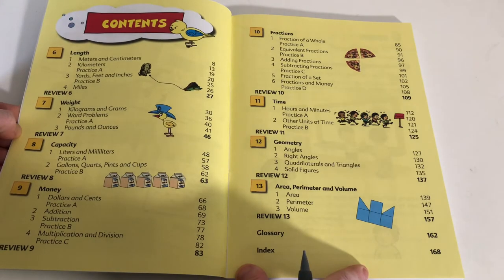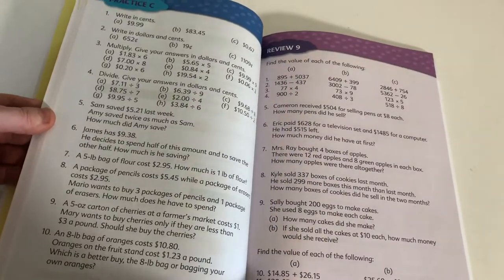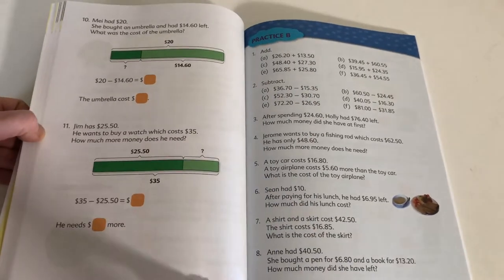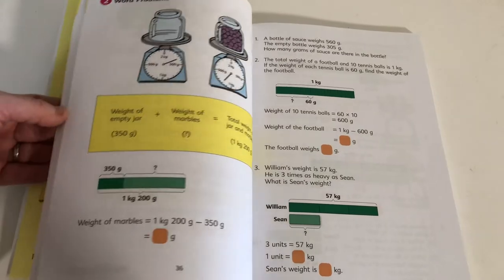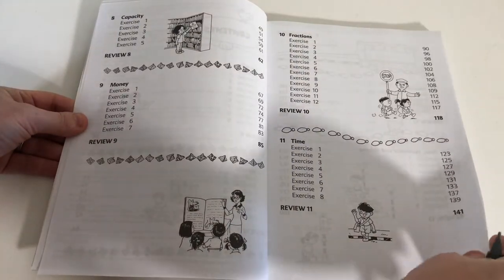Here's the 3B textbook — this book is so new I haven't used it yet this year. Here's the table of contents for 3B. There are more practice pages and lots of review pages. Important to note: these practice and review pages in the textbook do not correlate to anything in the workbooks — the workbooks are completely separate. So exercise 5 in the workbook is separate; you can come to the textbook practice pages for extra work on a separate sheet of paper. There are also word problems in 3B.